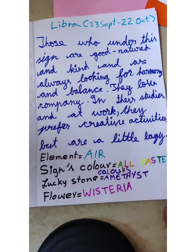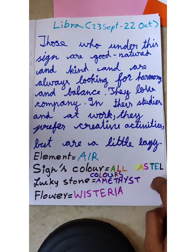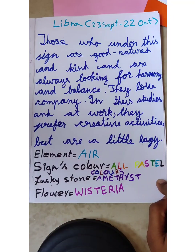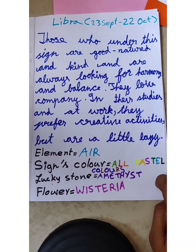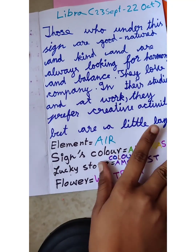Okay, I'll just keep it here. Okay, that's this giant thing - Libra: 23rd September to 22nd October. Those who are under this sign are good-natured and kind, and are always looking for harmony and balance. They love company in their studies and at work, they prefer creative activities but are a little lazy. Element: air. Color: all pastel colors. Lucky stone: amethyst. Flower: wisteria. Oh, that's it!